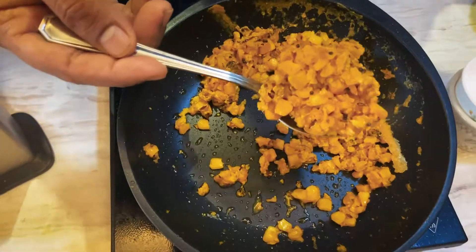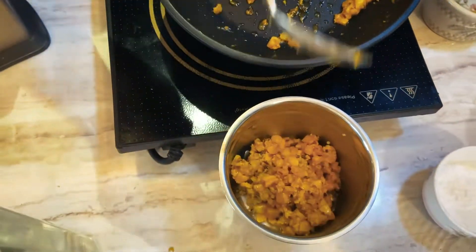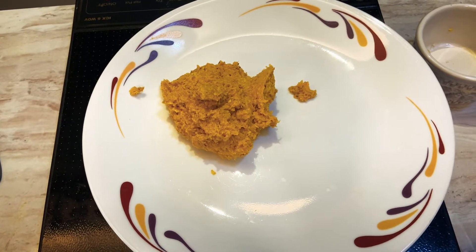Once the milk has dried up, we need to cool it down and then we'll make a fine puree out of it. This cooked corn goes right into the mixer. Blend it well. The corn mixture is absolutely done — pureed, nice and fine.